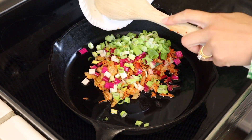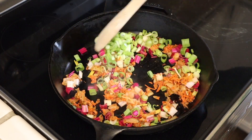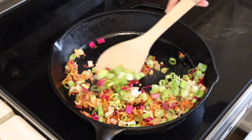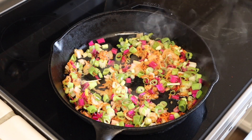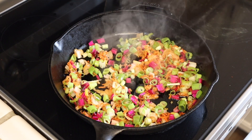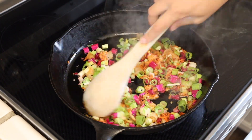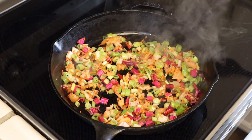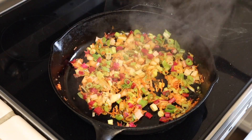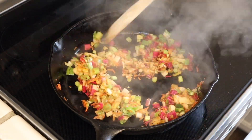Before I ever add the egg mixture, I want to make sure to cook my vegetables. So I add the green onions, the stems of the Swiss chard, and the kimchi to a pan at about medium to medium-high heat with some olive oil in it, and I'm just going to get a nice sauté on these. During this cooking process I do add a little bit of salt, not too much though, because I'm keeping in mind that the kimchi does have a decent amount of salt in it already.